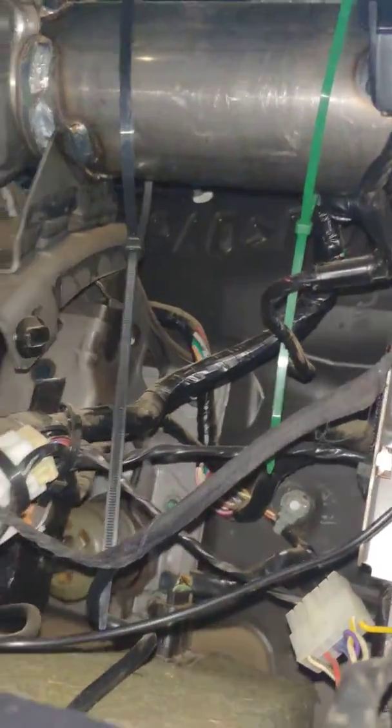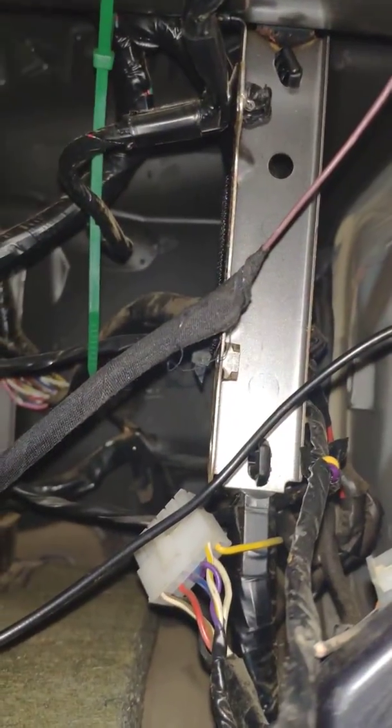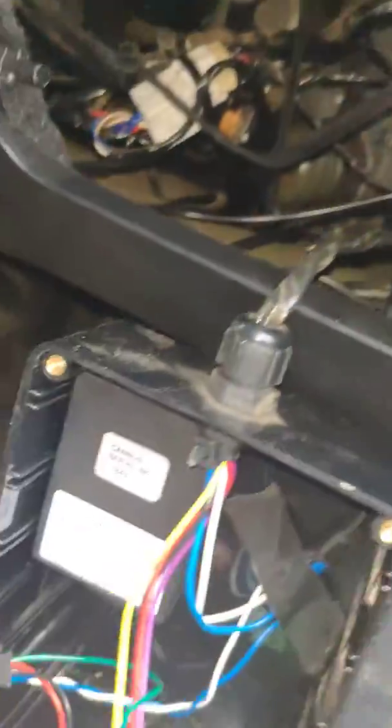Originally this black box was way up behind there somewhere. This van has had a lot of wiring done on it in the past and it was glued onto this metal beam here — that's where it previously was. So it's not too well hidden and it's super simple to remove.